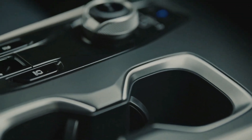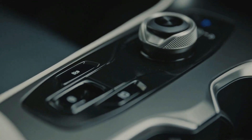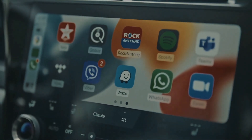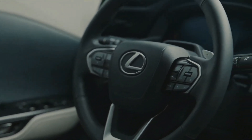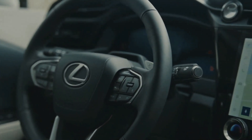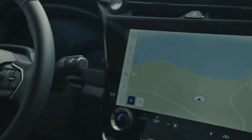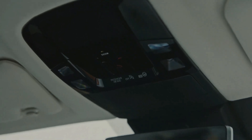The interior of the Lexus RZ450E has the premium feel that you'd expect. The digital instrument display is clear and well laid out, and definitely works better with the low-topped yoke than the regular steering wheel. Our test cars also featured an impressive-looking 14-inch touchscreen, and while we didn't have the opportunity to test many of the functions, the infotainment felt a step forward from recent Lexus models in terms of the quality of the graphics.